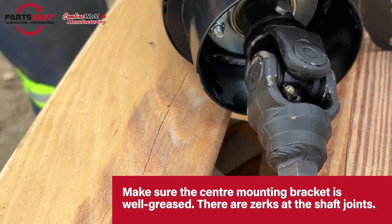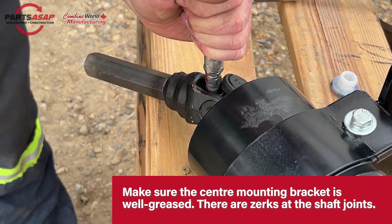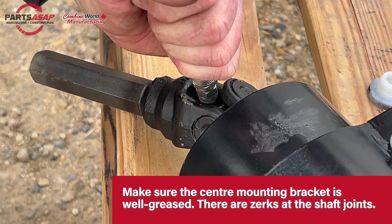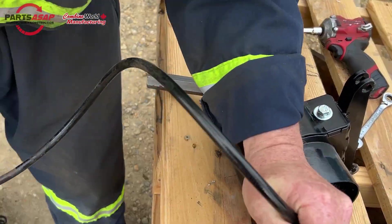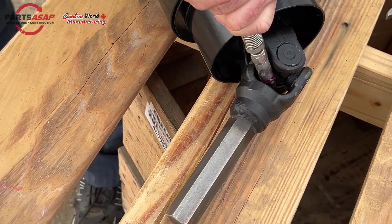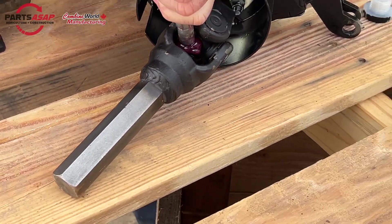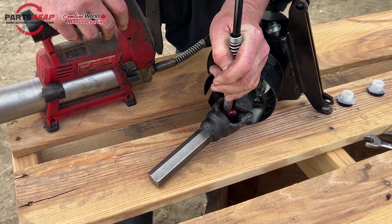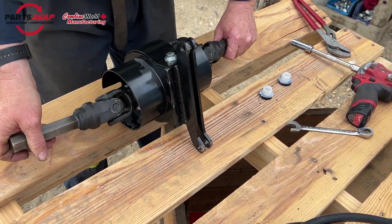If you're not using a torque wrench, that's fine. Now we'll want to make sure that the center mounting bracket — this goes right in the middle of the header — is well greased. There are zerks right at those shaft joints, so just get the grease gun in there and go to town. It needs a lot of grease. Once you've got a couple of generous dollops of grease in there, move those shafts around a bit to make sure it's all spread around. That's pretty much it for assembling our components.